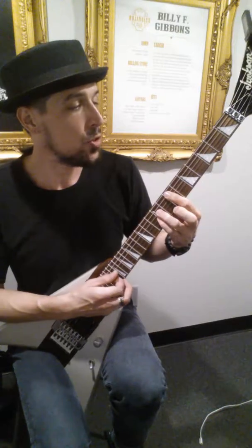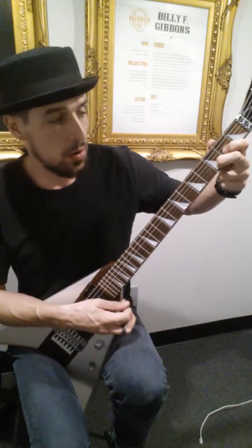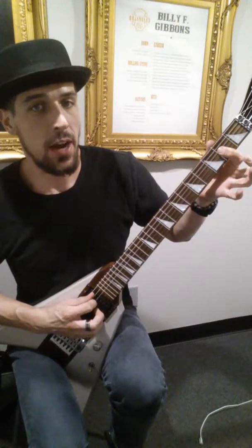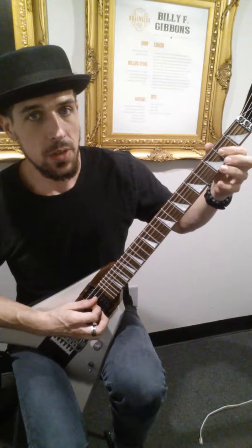Power chord on the 7th fret on the A string, and then back to your D chord. And then it's an open power chord on the A string, so you've got open A, and then 2 and 2 on the D and G string.